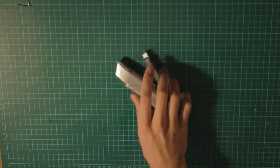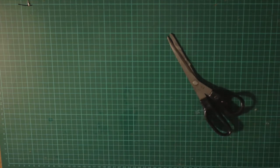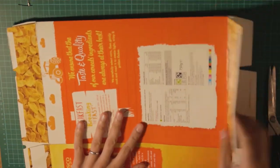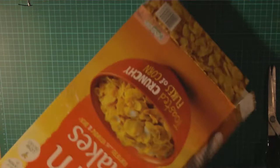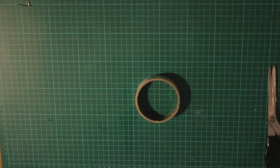We're going to use knives or scissors, anything that makes you able to cut. We're going to use, of course, the cardboard. You could use any kind of cardboard, especially the one that is like this for the boxes of cornflakes. And tape, something to write, and a ruler.